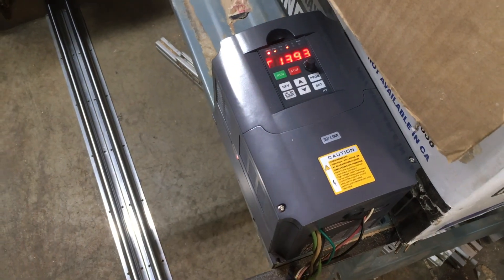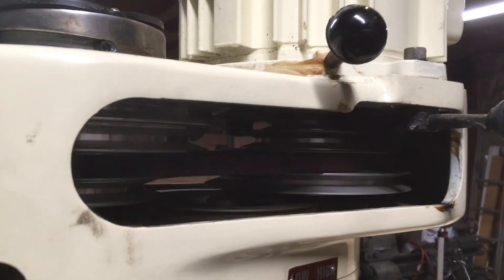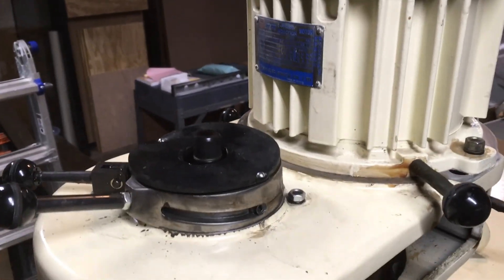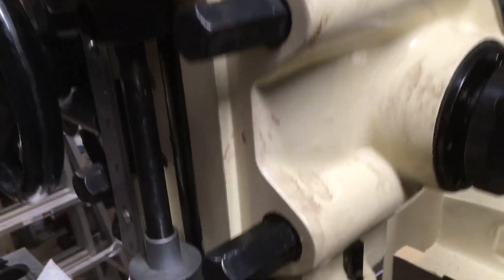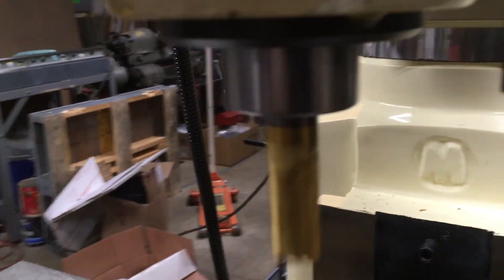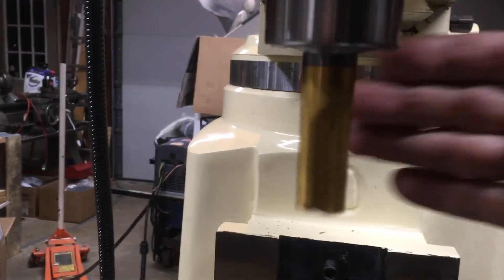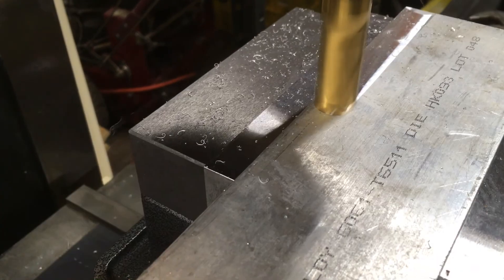Because I'm using a VFD, I have the luxury of dialing in pretty much any RPM for the cutter, which for this application should be a moderate speed. Honestly, I have no idea what the speed is, but it feels like it should do the trick — I'd say my guess would be about 500 RPM.